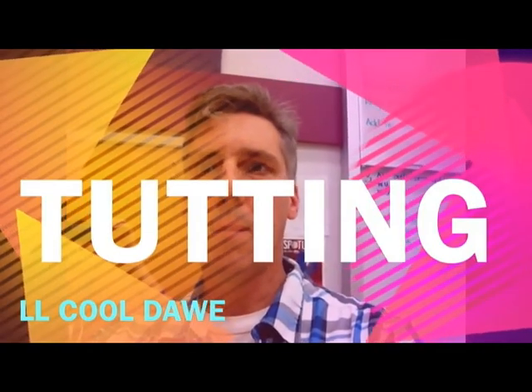Tutting is a contemporary abstract street dance modeled after Egyptian hieroglyphics. The term tutting is derived from the Egyptian pharaoh Tutankhamun.